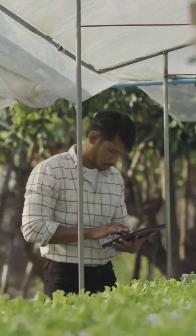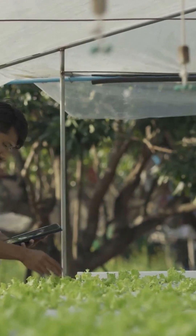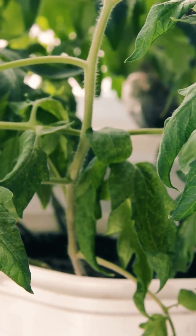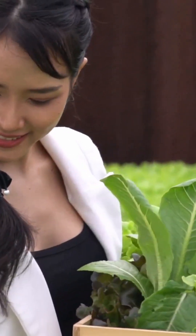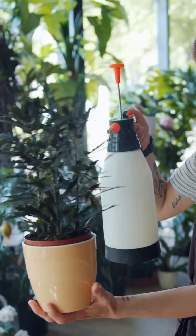Hey everyone, so you've got your hydroponic set up, water, light and a whole lot of love, but why does your lettuce look like it's auditioning for a wilted salad bar? Welcome to the hydroponic adventure. Today I'm your friendly hydro nerd here to help you feed your plants right.